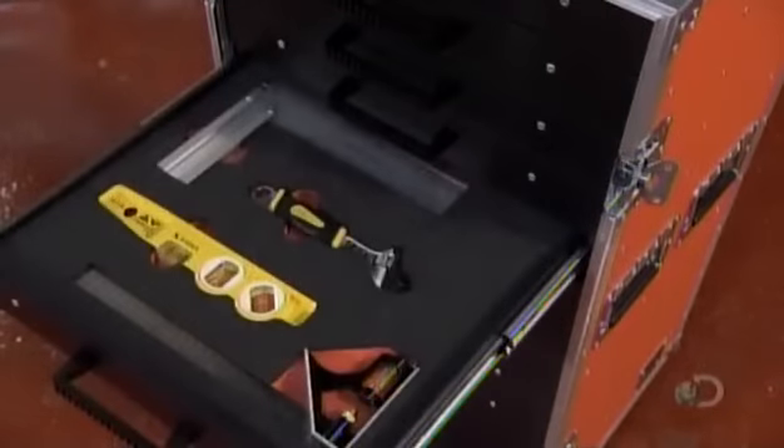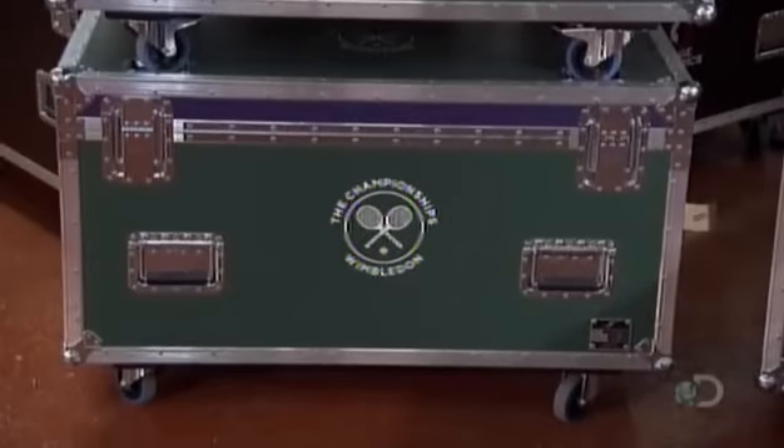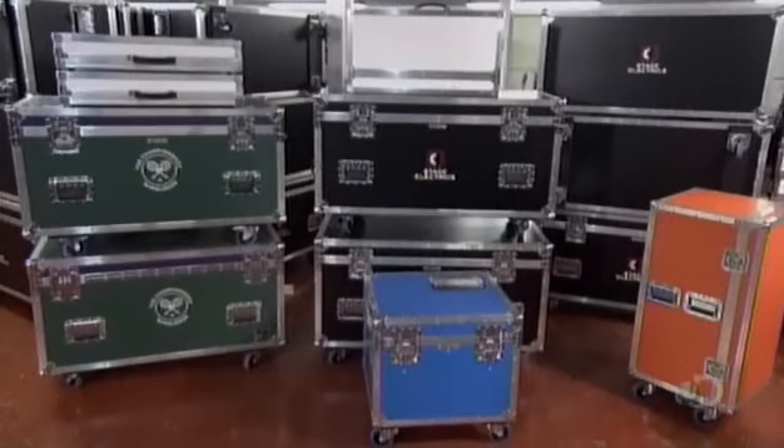Behind every superstar, there's plenty of this custom luggage. Each case is designed for a particular piece of equipment, like an audio mixing console.